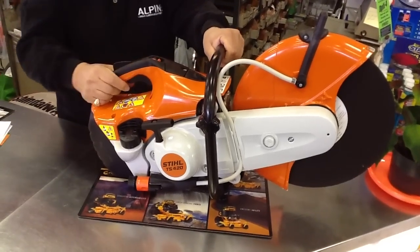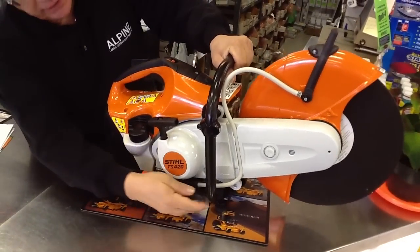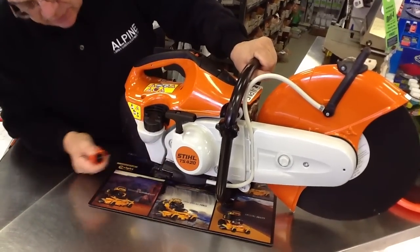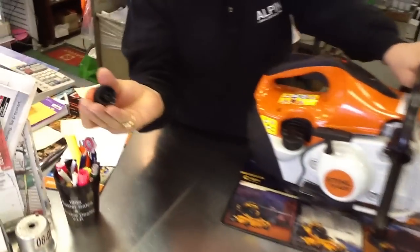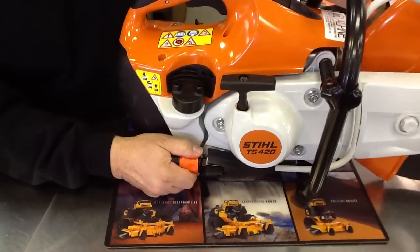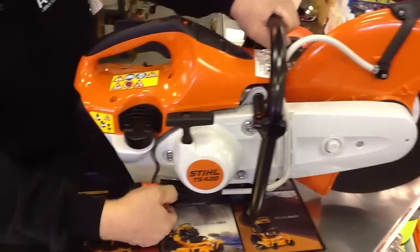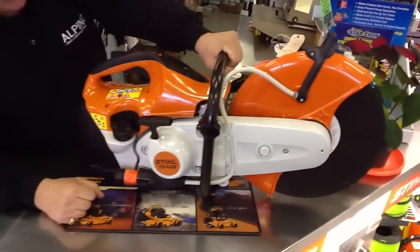Water attachment — the water attachment is right there. It's very quick; it uses a quick connect. You just attach that to your hose and quick connect. You can adjust the water flow by the valve here. It is very, very simple to operate. Thank you.